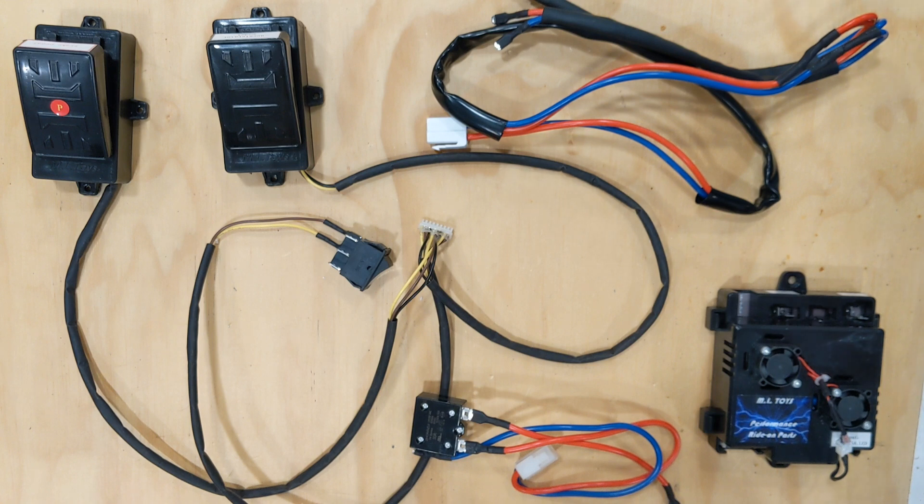A couple of notes about this system: it's designed to run on 18 or 24 volt SLA style gel batteries. We do not recommend using lithium batteries, liquid acid batteries, or nickel metal hydride — let's just stick with traditional SLA batteries, which is what ride-ons are normally designed to run on.